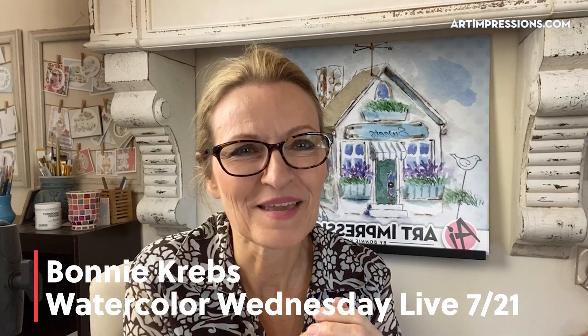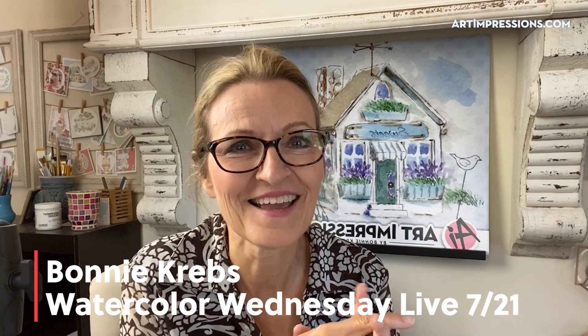Good morning to all my Watercolor Wednesday friends! Thank you for being with me again and sharing a little of your Wednesday with me. I love seeing you all on here, so please give me a shout out in the comments. Hello Debbie in Salem, Oregon; Lonnie, Carol, Laura, Carolyn, Barbara — hello to all of you. Thanks for meeting me on Wednesday mornings, this is the best.